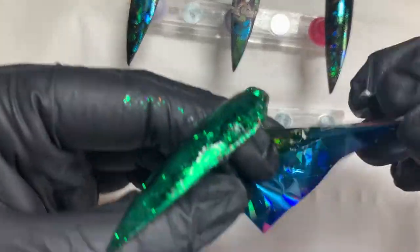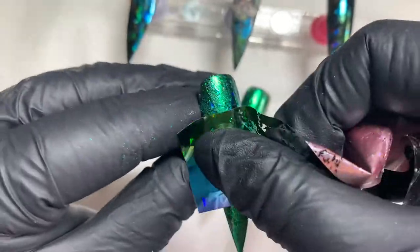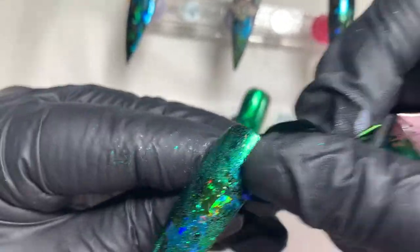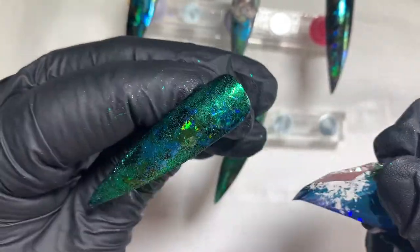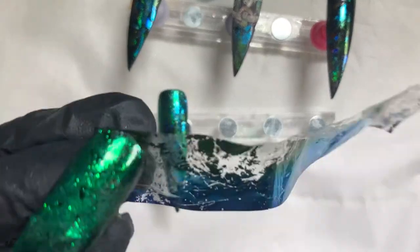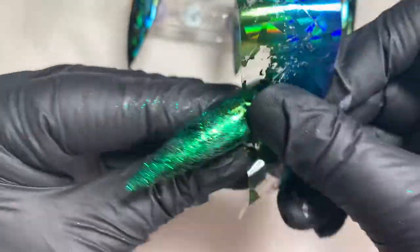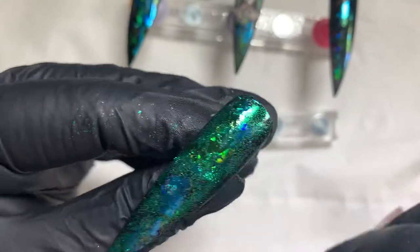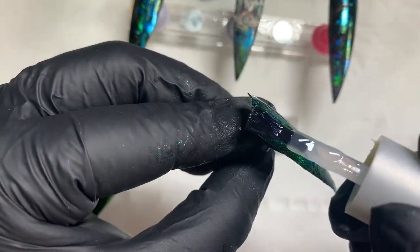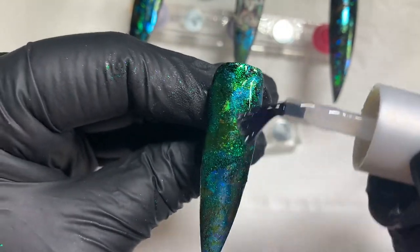I'm randomly dabbing and splodging the foil on. I feel like I'm doing loads of talking in this video — I haven't uploaded in a while because I felt like I completely lost my mojo. I cannot tell you how many sets I've done and thrown in the bin because I didn't like them. Then at nine o'clock in the evening this week I pulled this set out of nowhere and I'm just madly in love with it. I'm going to matte top coat these because I want a matte surface for the stamping, and also because I just love matte foil and glitter.